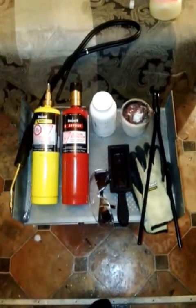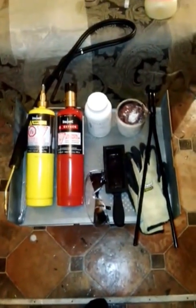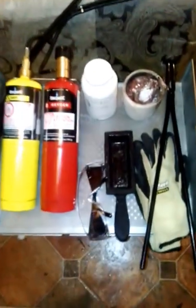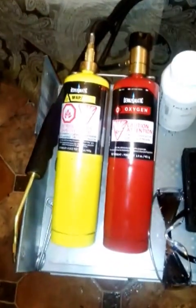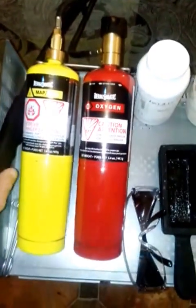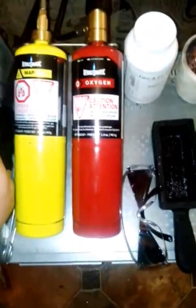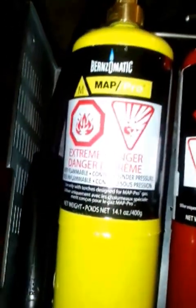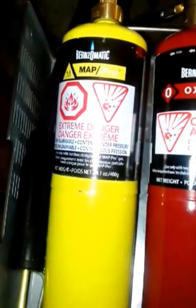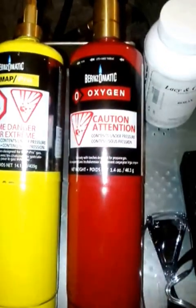We're going to turn it into ingots where you basically want to have fine bullion. On the left here, this is called a torch — you can see the torch head. This is a very expensive torch, not your normal propane torch. This is map gas, which is a lot hotter than propane.